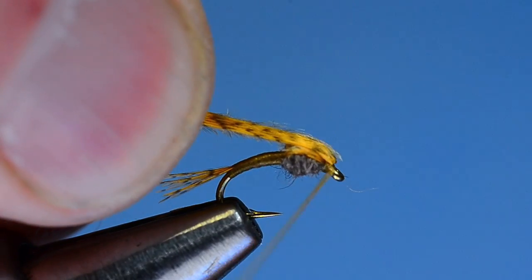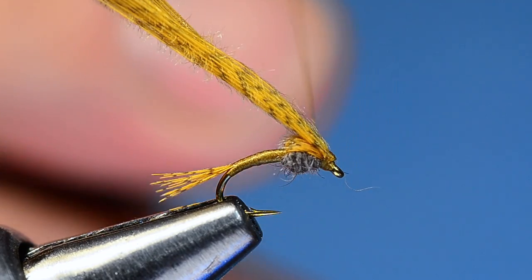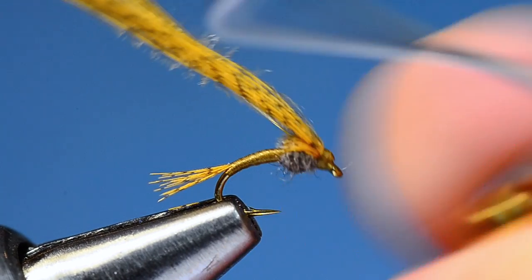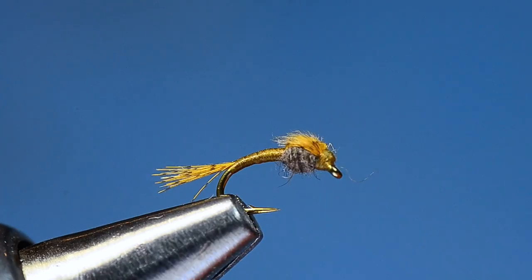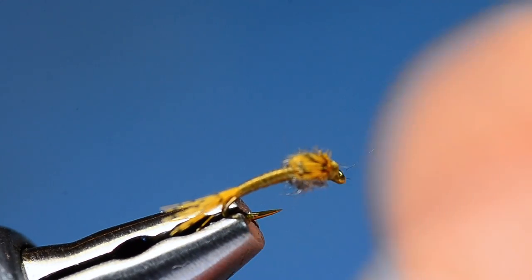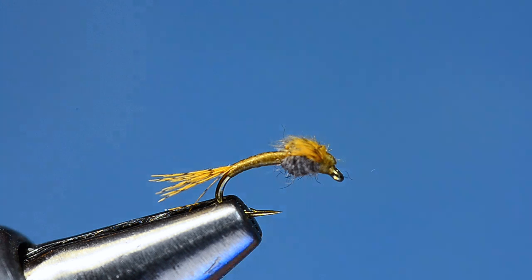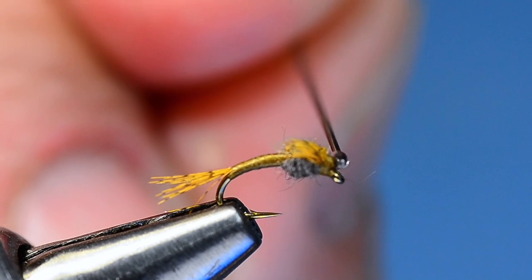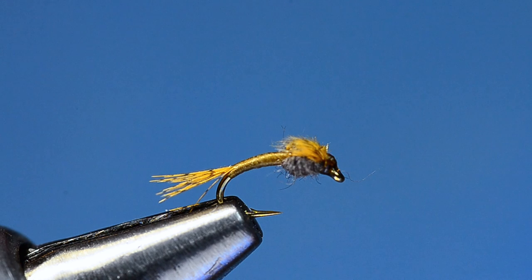Pull that wing case forward and tie it down with a couple of turns. It's hard to trim these off cleanly without leaving a little stub sticking over the hook eye, so fold them back and make a few turns to catch them with your thread head. Then whip finish right in there, trim the thread out, and trim those little stubs off short — that makes a cleaner thread head.